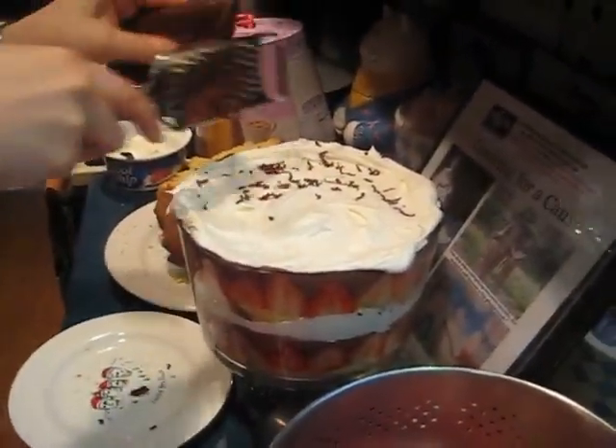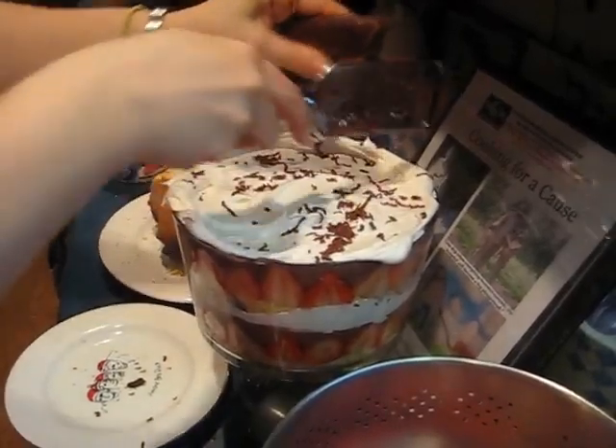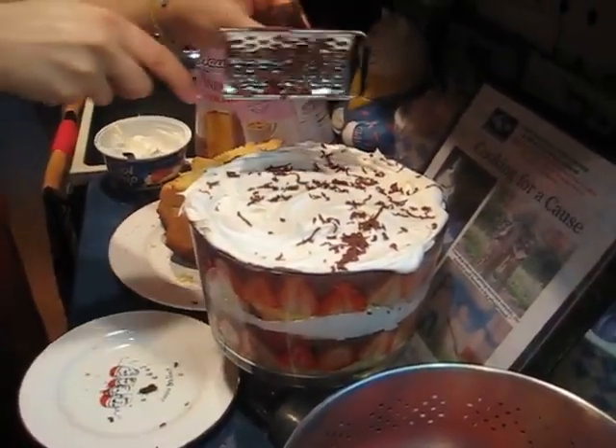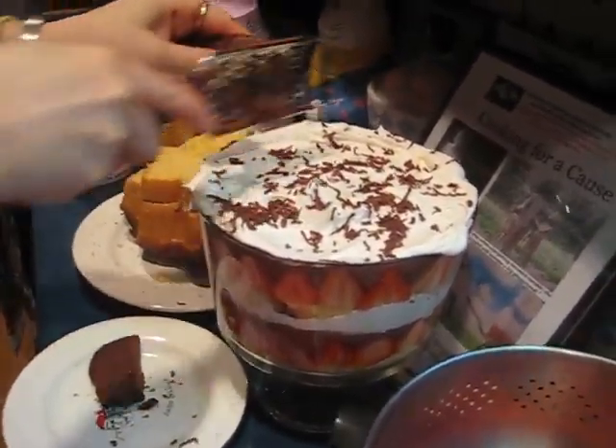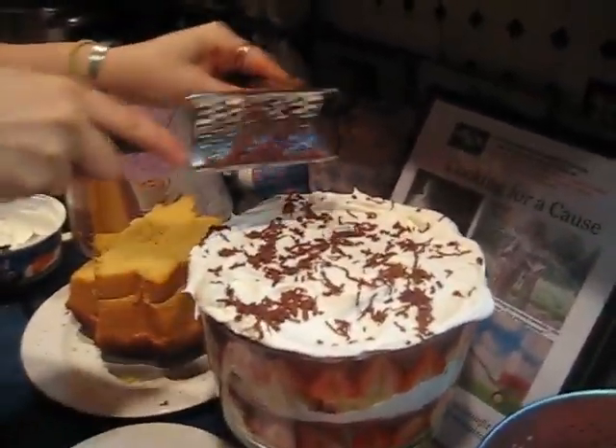Then you take the Nutella — I love this thing, look at that. So pretty. I put the shavings all over the top. I just broke it, but that just makes it a little easier to manage. Did you know you could do this with Nutella? Well, now you know.